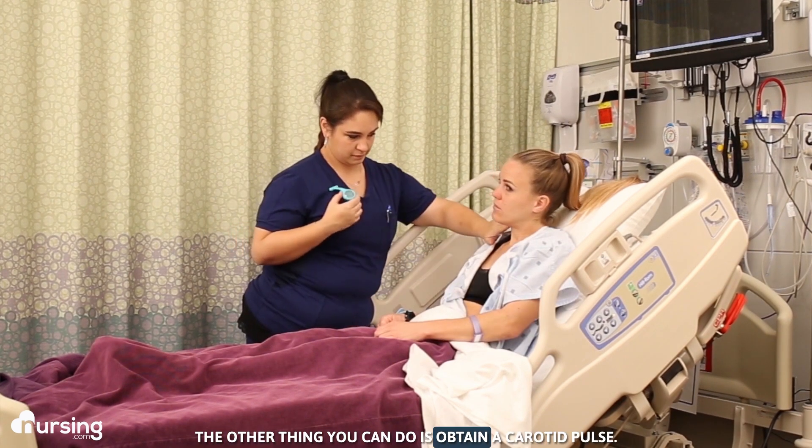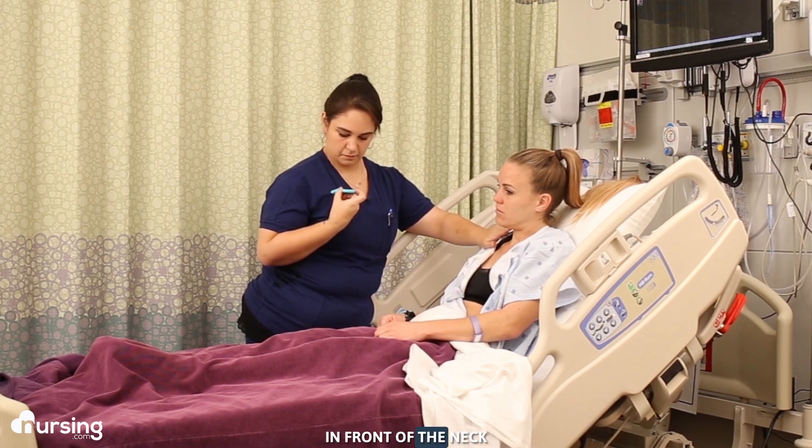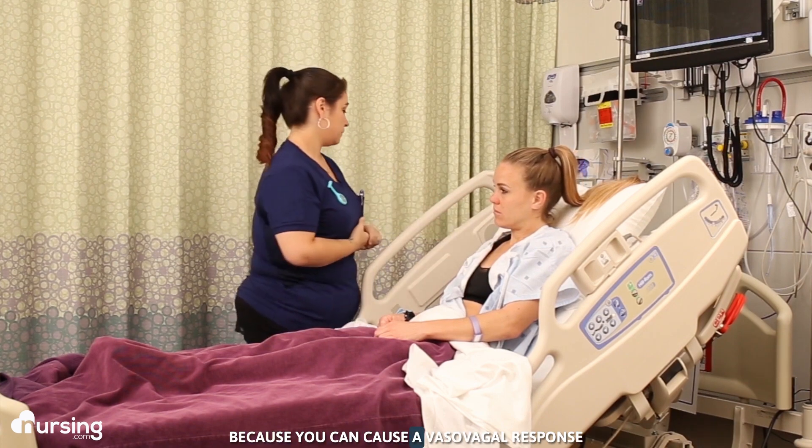You can also obtain a carotid pulse. Place two fingers on the thyroid cartilage in front of the neck and slide them to the side into the groove just below the jawline. Palpate for 30 seconds and multiply by two. One important thing to know is that you should never palpate both carotid arteries at the same time, because you can cause a vasovagal response.